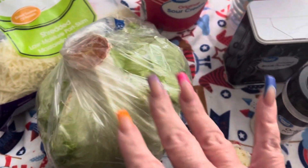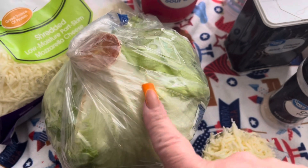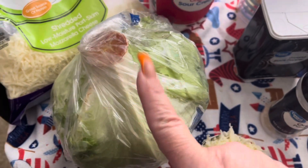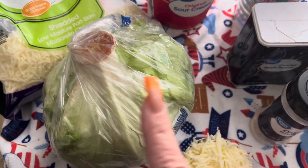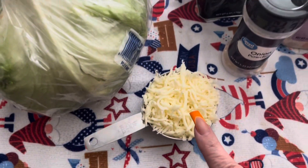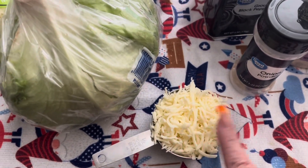I don't use bread — I don't eat bread at all. So this is going to be a wrap. I make one for me and my daughter, and that's the cheese I use. This one is going to be for me, and I use another one for my daughter.